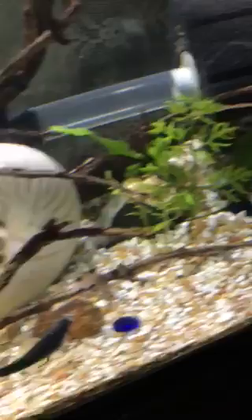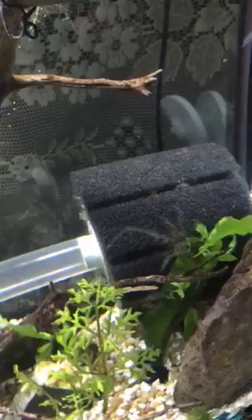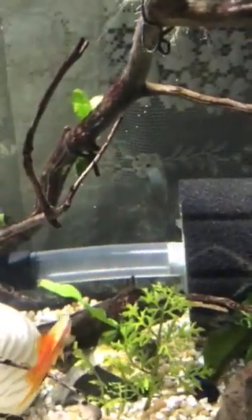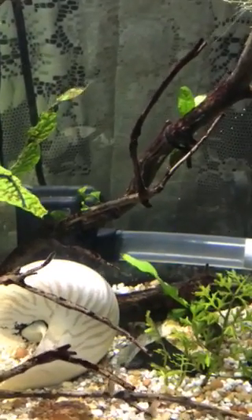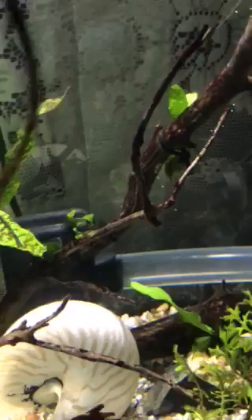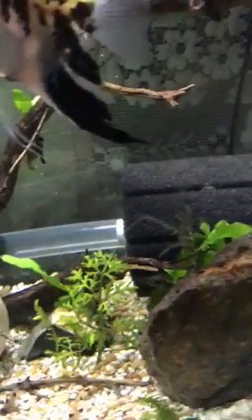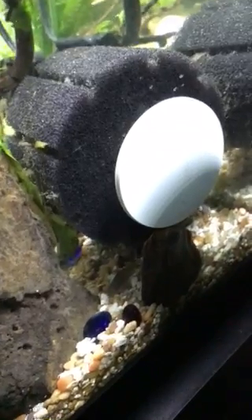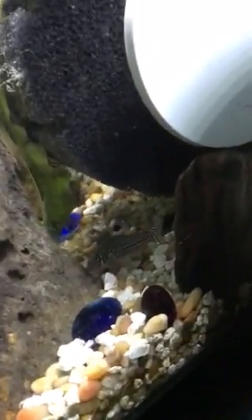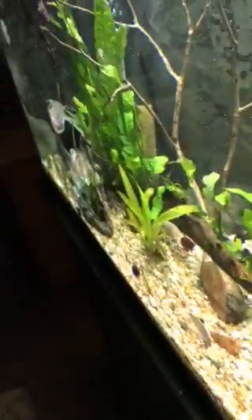As you can see, my sponge filter is on its side because I put a powerhead on it — it's actually the powerhead from the bottom of my hang-on-back filter. I adapted it and put it on my sponge filter to get better flow and better filtration. It's been working out great. I propped the sponge filter up on a rock to keep it off the bottom, and it's now one of the favorite places for my fish to hang out — down underneath the filter. The actual flow goes sideways through the bottom of the tank, back behind this piece of manzanita.